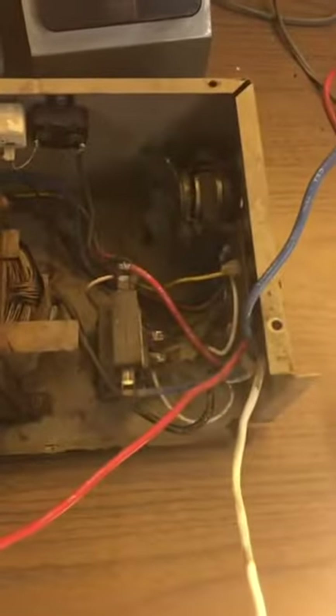Hey everybody, this little guy hasn't been fired up in about 20 years. I hooked it up and guess what — it works! We're going to show you that and show you the amp draw on this with just my meter hooked up to it.